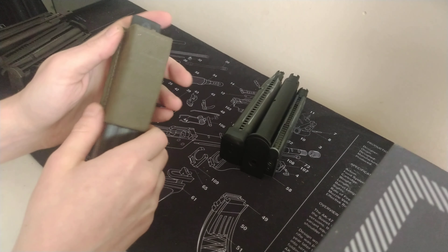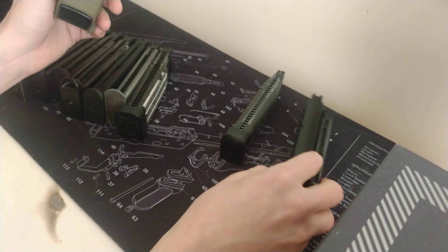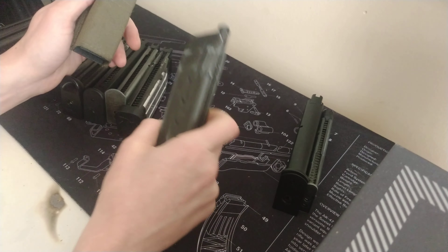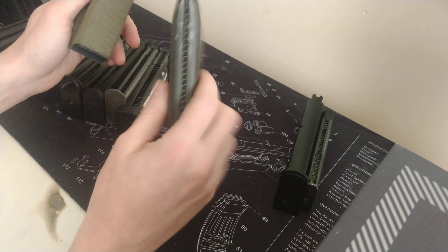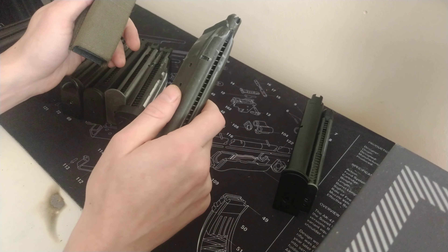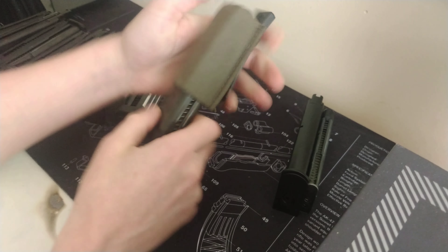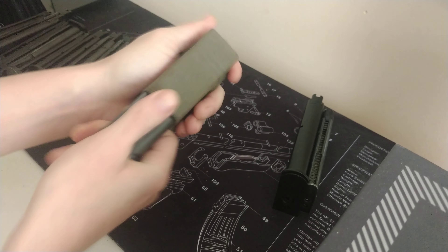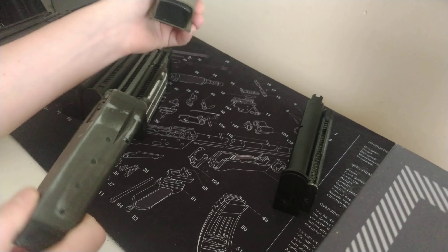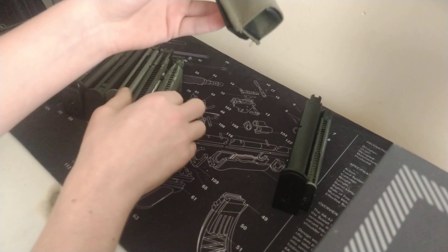For those still running a Western Arms pistol out on the field — which I do sometimes as a treat — those mags also fit in and have really good retention. These mags are about 70–80 quid a pop, so they're really not the kind of thing you want to lose. It's a good pouch for that.